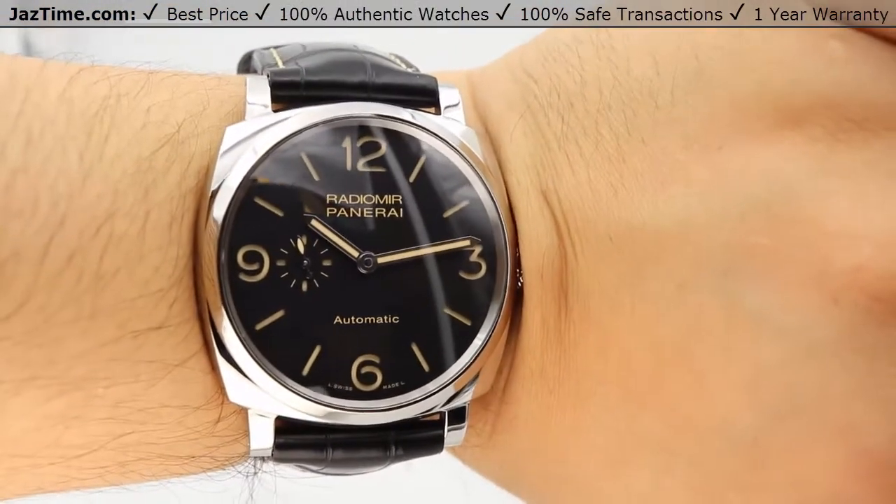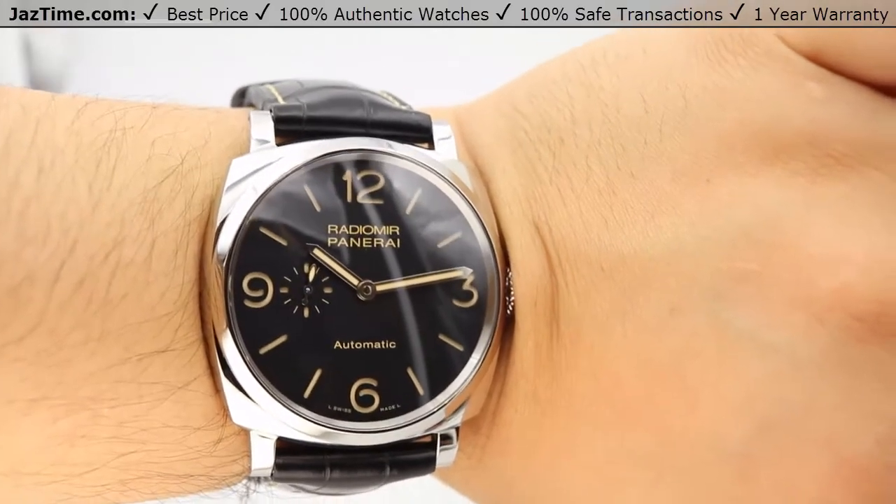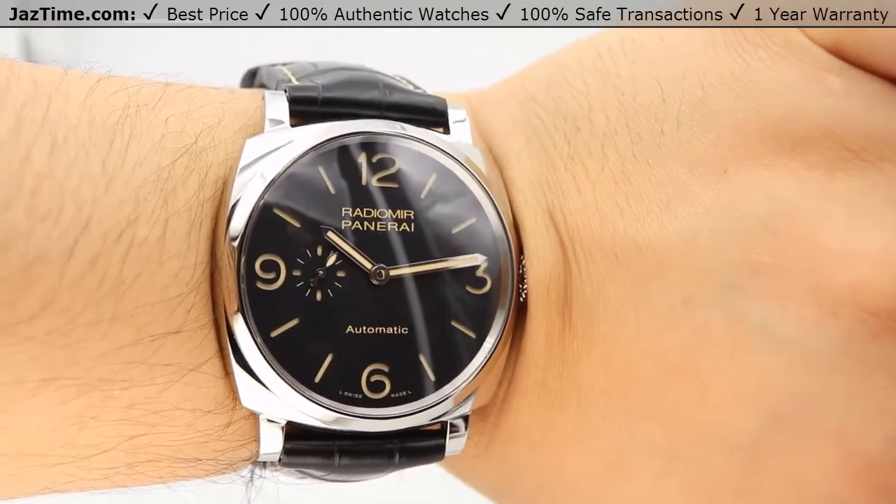So if you're interested in this watch or any other model for the lowest possible price, check out our website at JazTime.com — lowest prices guaranteed. We offer a one-year warranty. If you liked the video, please like, comment, and subscribe below. Thanks for watching, hope to see you guys soon.